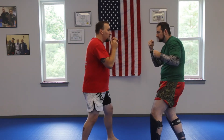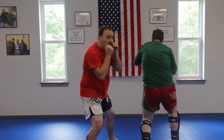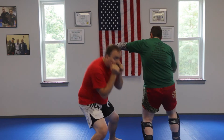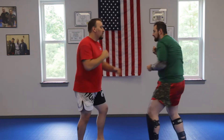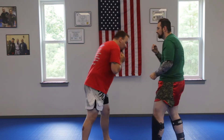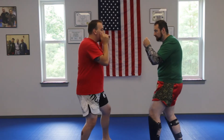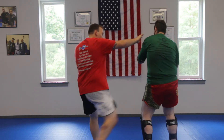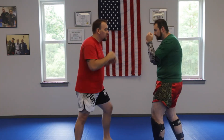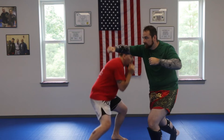Back on the bob and weave — when he goes to throw this wide hook, notice I use my legs. I lower my level, and then I come underneath. The bob and weave is not bending too much forward, because you're going to get a knee, especially with kickboxing. So when he throws that, I lower my level and I come back. You can also bob and weave with the rear hand. He throws that rear-hand hook — bob and weave, come in, throw my kick, whatever. Make sure you always counter after a punch defense.